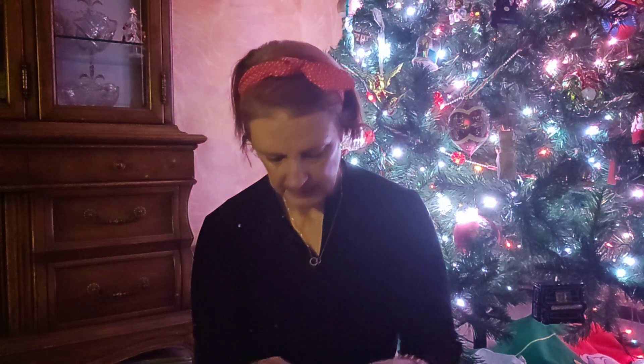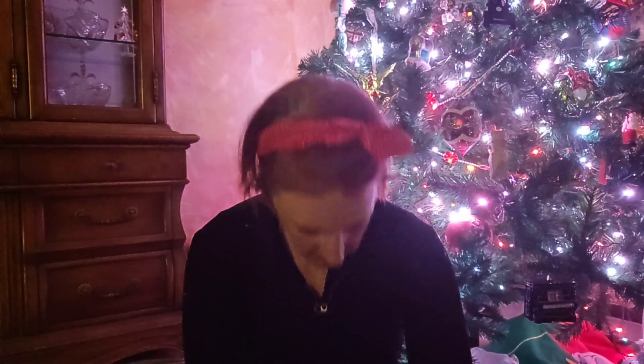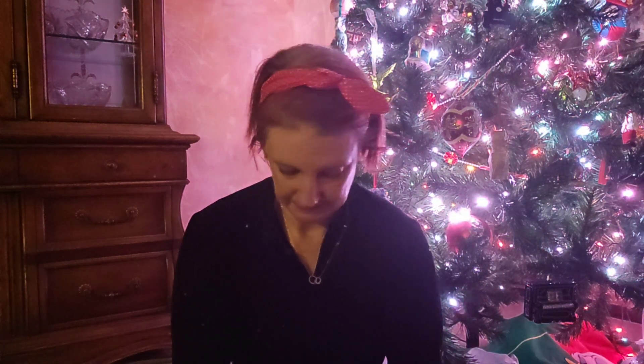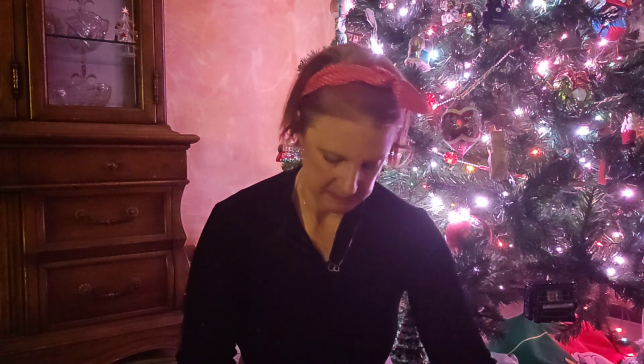It's a very pretty gold chain — the camera is freaking out — lovely gold chain. And then we have a bracelet. It's a nice thick gold bracelet.